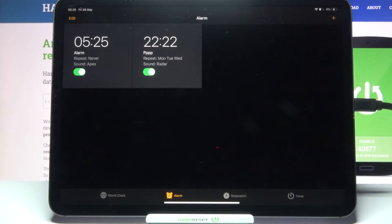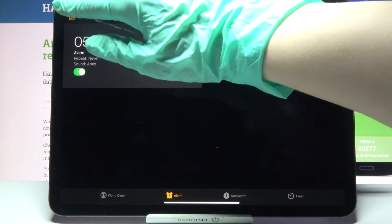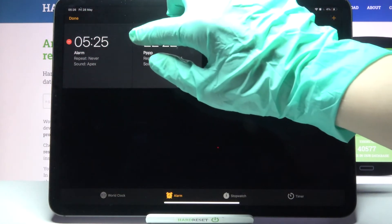If you want to delete your alarm completely, click on Edit at the top left corner and tap on the red icon.